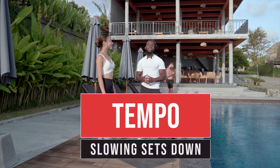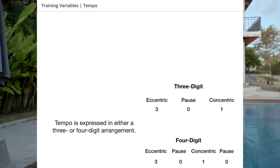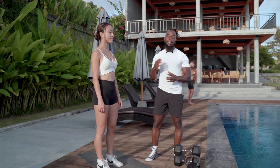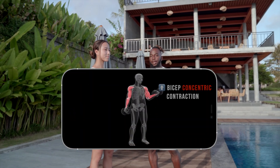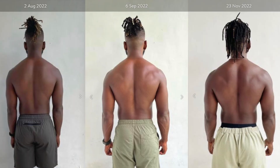Hey guys, today I have Olivia to help me talk about tempo. Tempo is usually described in three or four digits and is one of the most important parts of your exercise program. For me and my clients, tempo has made the biggest difference in muscular hypertrophy — which is gaining size — as well as building strength.